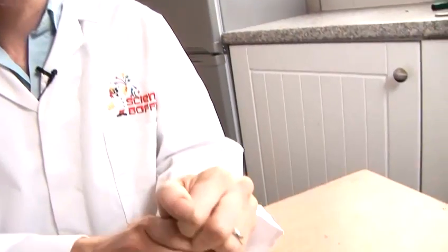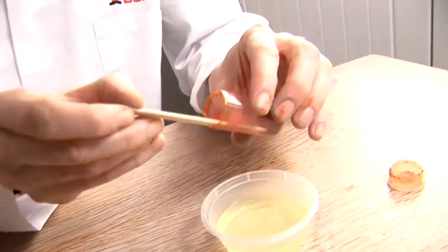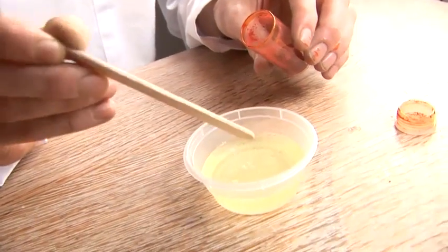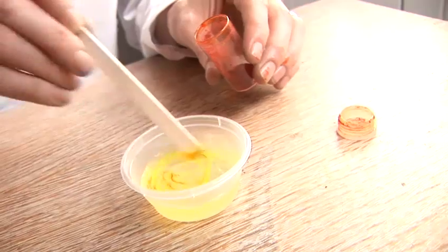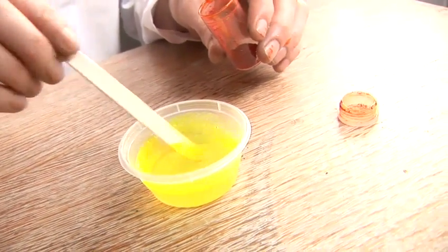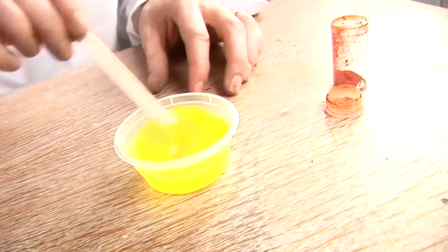First of all we need to take a very, very tiny piece of this dye — it goes a long, long way. That literally is enough. As you will see, this orange dye will in fact make a beautiful fluorescent yellow in this case.